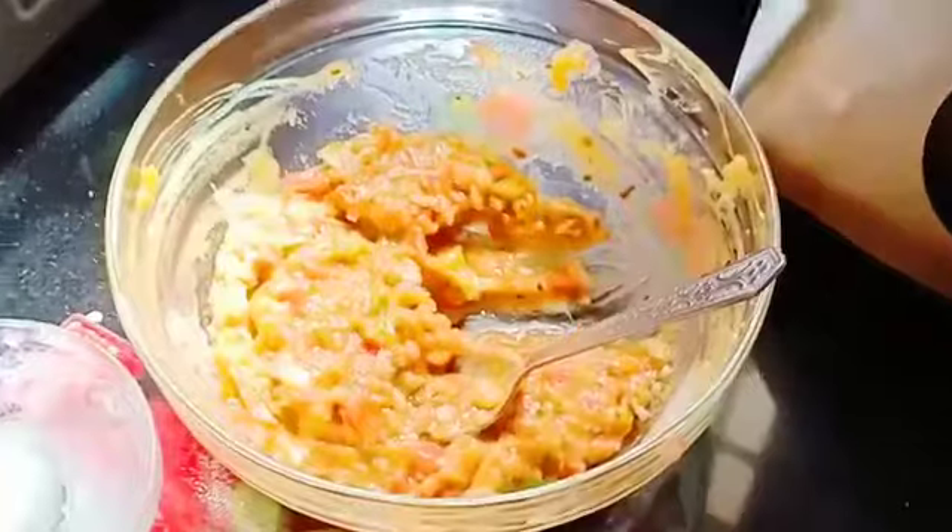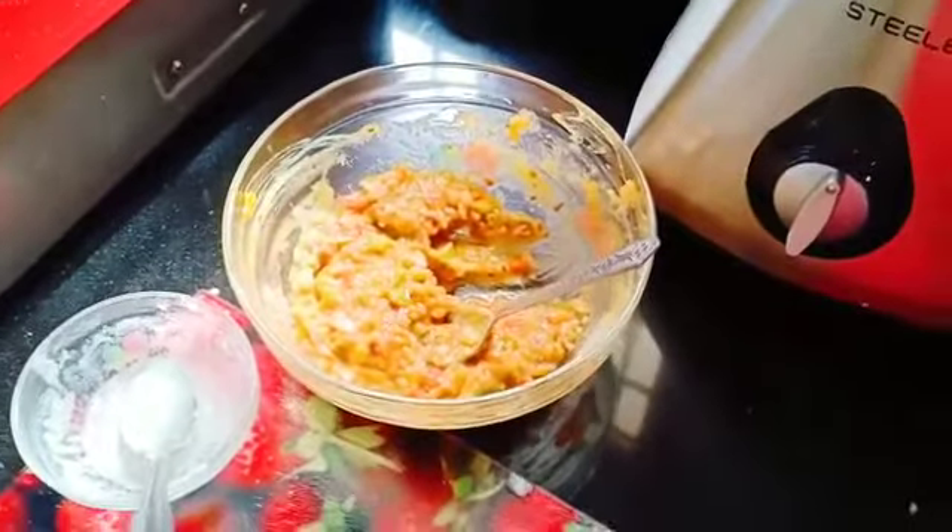For this, we need capsicum, tomatoes, onions, salt, pepper and Italian seasoning.